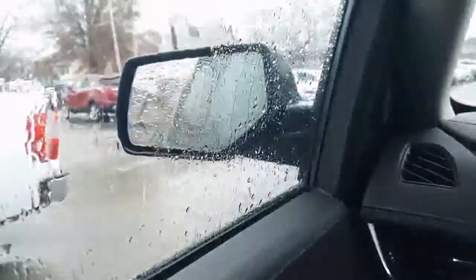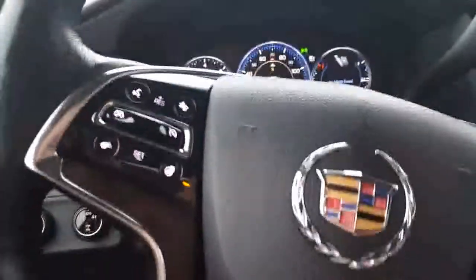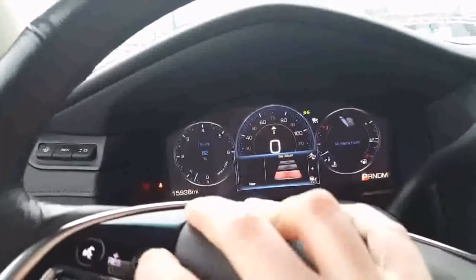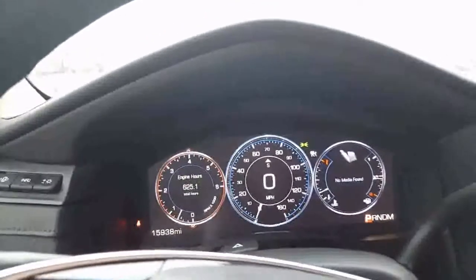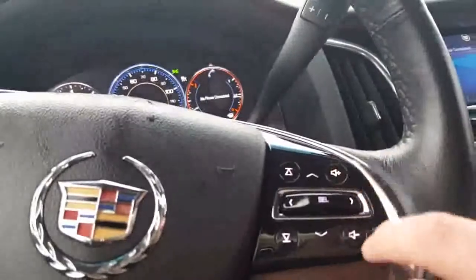Here we are in the front. There's all your window controls, collapsing side view mirrors with blinker and side blind zone alert in there. You also have your memory seats right here. Here's your four-wheel drive selector and your headlights. Right here's your heads-up display, as you can see it right up there in the windshield. 15,938 miles. Heated steering wheel feels real good for today. Here's your forward collision alert to let you know when you're coming up on something. Your voice commands, cruise control, five-way directional which controls all the dials up here. Very nice.